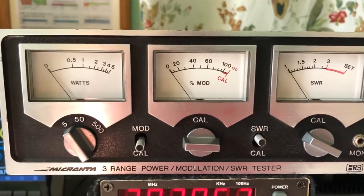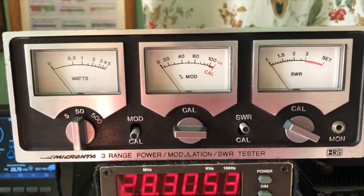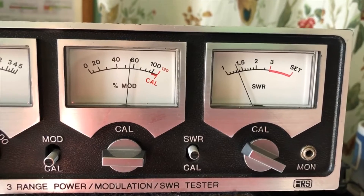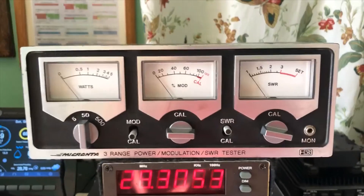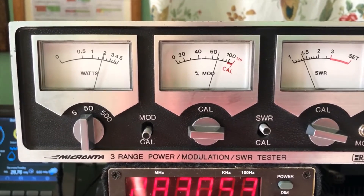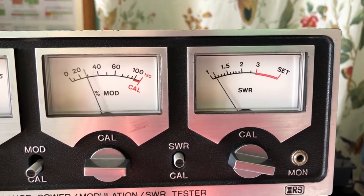All right, I have the radio now on medium power. Let's go ahead and key it up and see what we get. We want the 50 watt scale. So we're right around maybe 11–12 watts and our SWR is probably 1.35. All right, we're on our last test. We have it set on high. I have calibrated the SWR, and let's go ahead and deadkey the mic. So we're running right around 20 watts with a reading of right around 1.4 on the SWR.